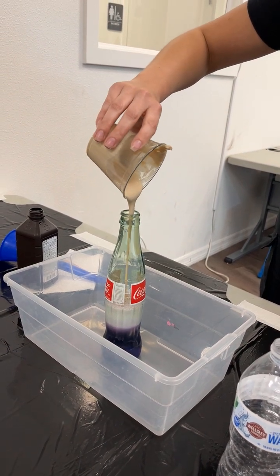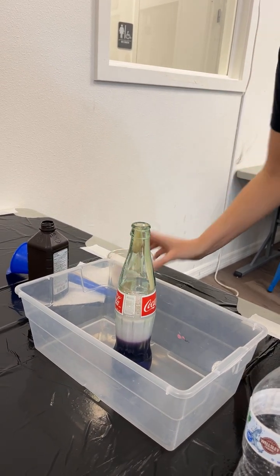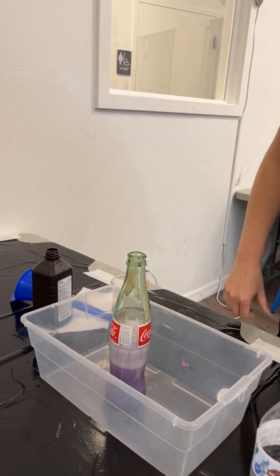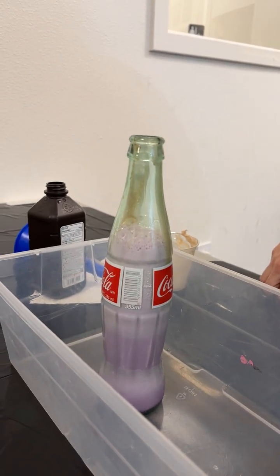If it doesn't foam up right away, all you have to do is give it just a little swirl to help everything mix together. And then once it does, it'll start to react. Here we go — as soon as it hits everything together, slowly but surely, it is going to start to slowly rise out.